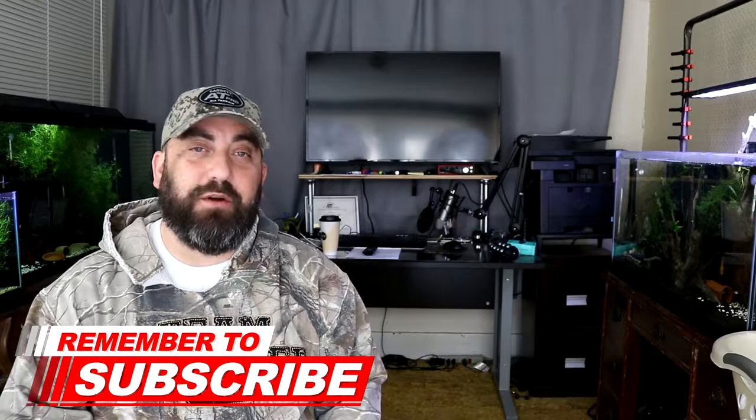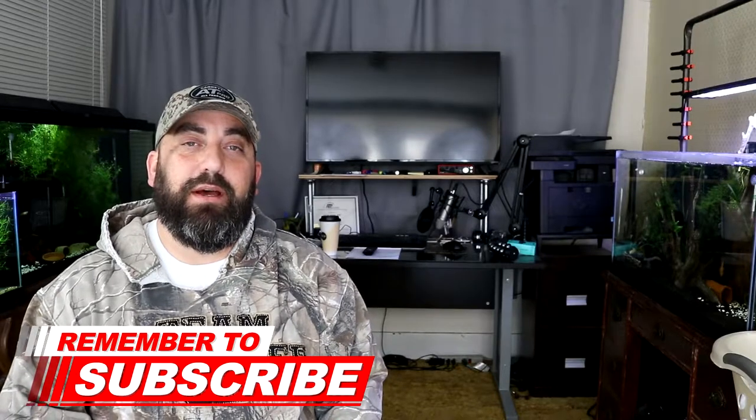What is up y'all, welcome back for another video. If it's your first time here, I'm Jeff Rowe and this is Jeff Rowe's Fish Keeping. Today's video I show you how I feed every one of my tanks, every one of my fish, every one of my plecos, and every one of my shrimp — green beans.